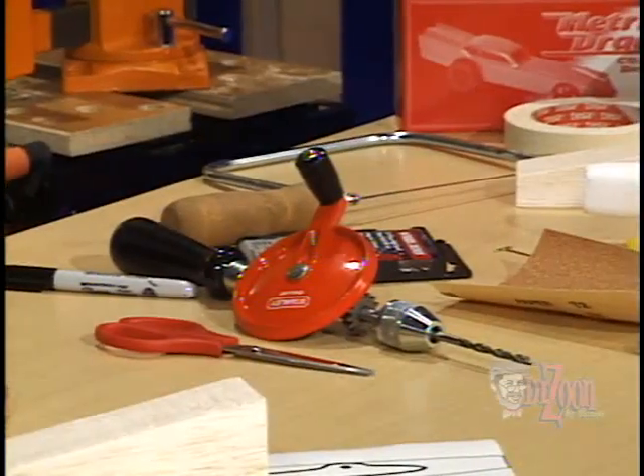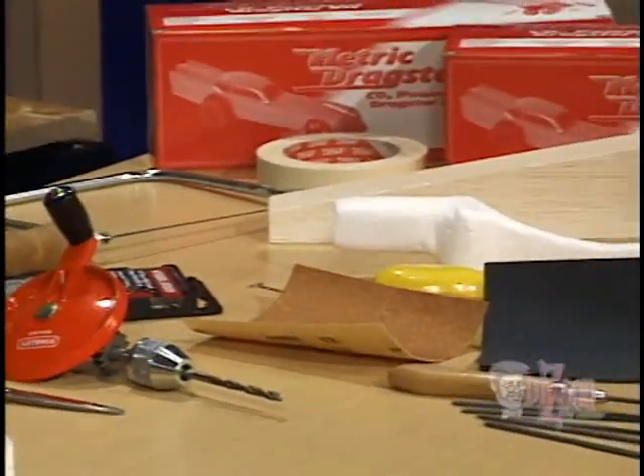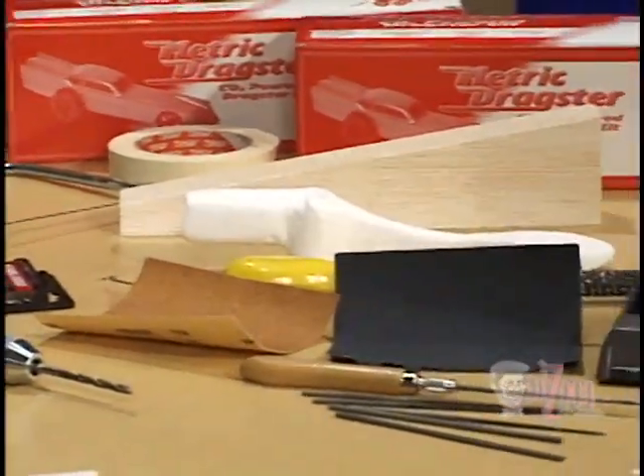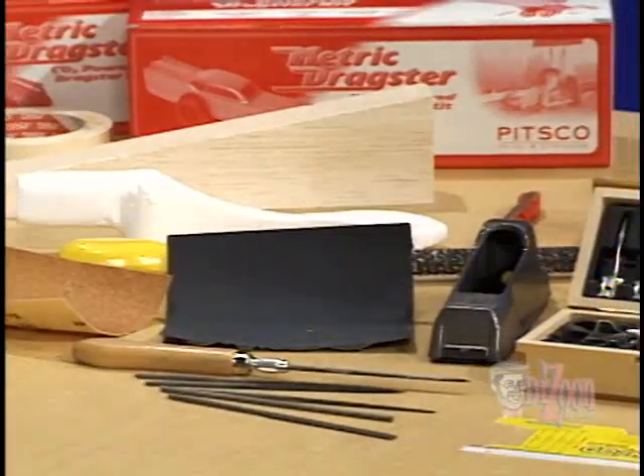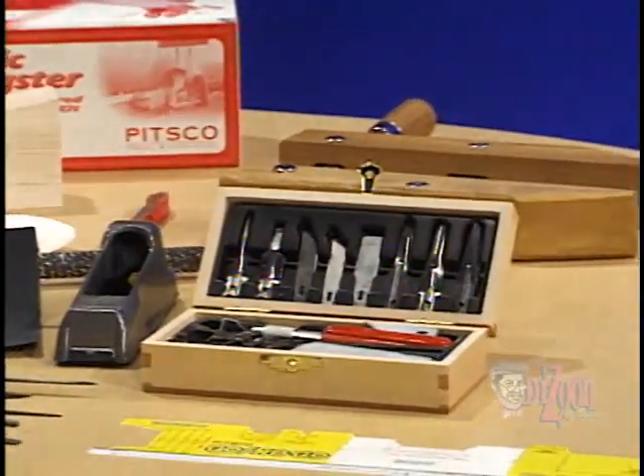Some of the tools that we'll be using today will be drills, hand saws, rasps, sandpaper, clamps, files, and a wood carver's tool.